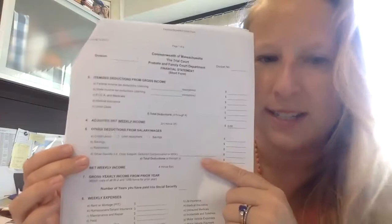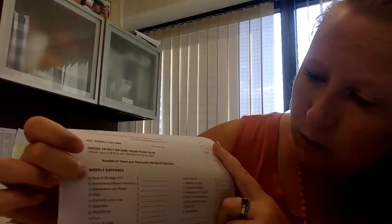At the end of that section, you'll have your gross income on the top minus all the deductions that come out of your pay stub, and then you'll see your net weekly income — which for a lot of people is significantly less than the gross. Then you go to your weekly expenses, and this is also very important because the judge wants to see what your lifestyle is. You see rent or mortgage — again, if you have a monthly payment, take that number, multiply it by 12 and divide by 52.